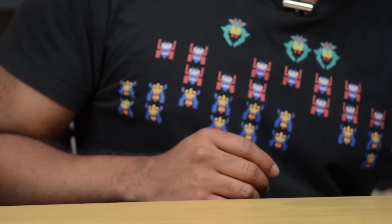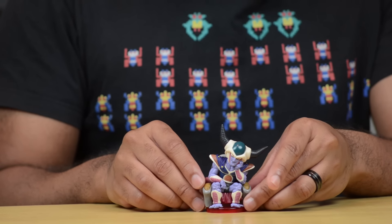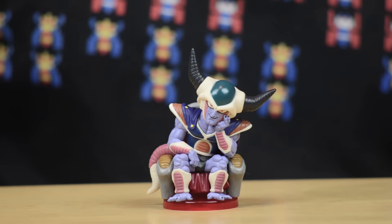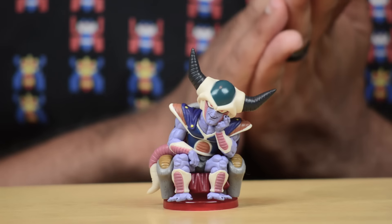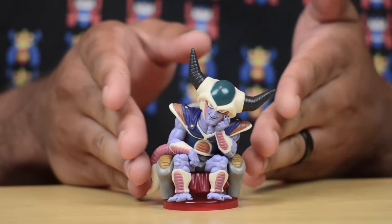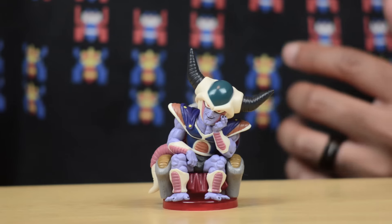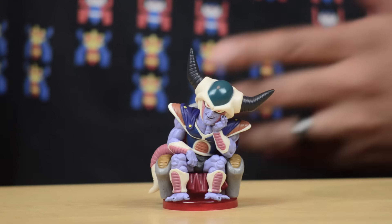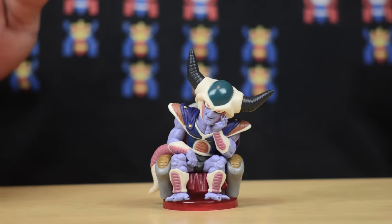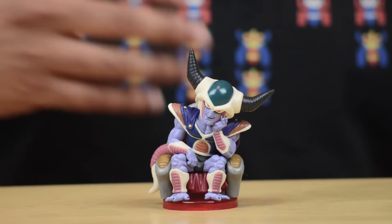Now the second figure I want to show you is a very small figure — 2.8 inches — and this is King Cold. This King Cold figure is about 2.8 inches and Banpresto sells a number of these as well. For the most part I've been seeing a lot of members of Frieza's family and Frieza transformations in this scale, and they usually cost a little bit more than you would expect for figures this small. This particular King Cold costs about $14.99, but if you give it a little bit of time and look on Amazon you can usually find these figures cheaper — sometimes as add-on items for about 3, 4, 5 bucks.